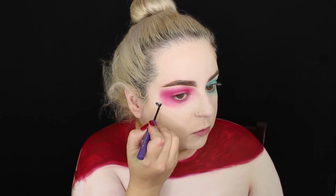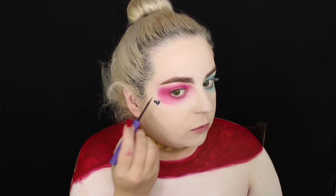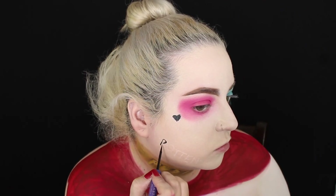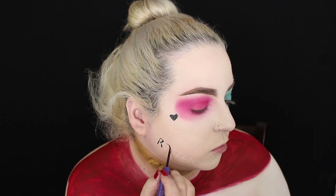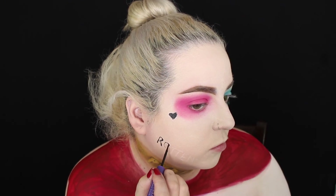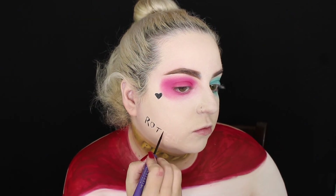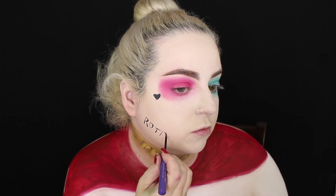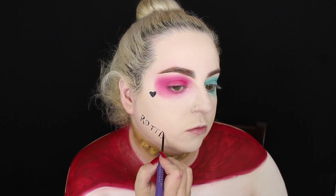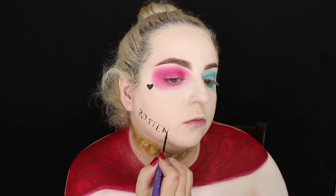I sketched the heart and word on her face, then outlined with the Anastasia Beverly Hills liquid liner — though I don't recommend it for writing or sketching, only as an eyeliner. I also sketched out 'Rotten' in white first, as always, because you can easily erase that if you mess up. It's just easier to trace something that's already there.